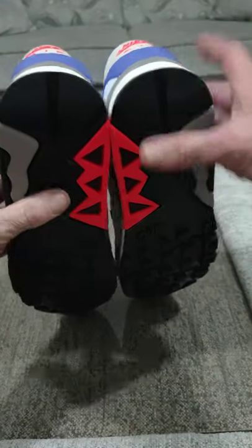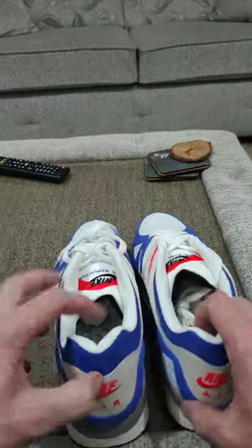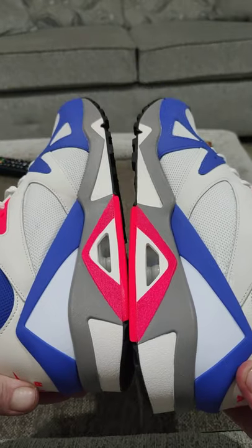If you want to know any more, drop a question below. If you want a full review on all the Nikes we're getting in, or any that we've just recently done — that's the new Nike Air Triax Structure.